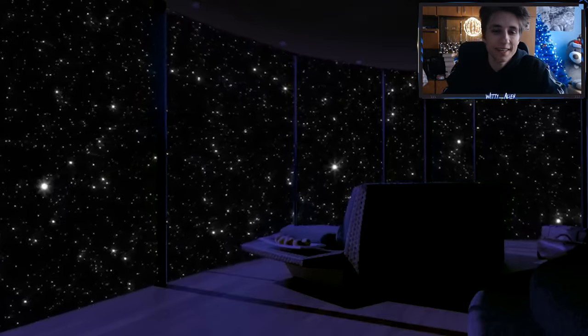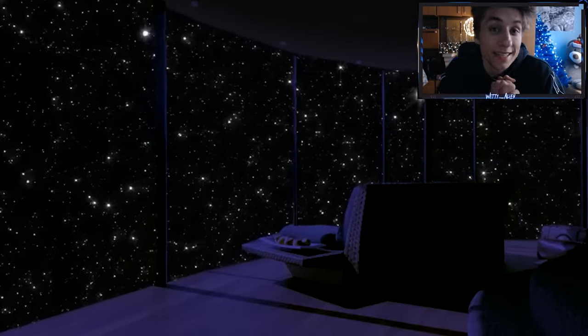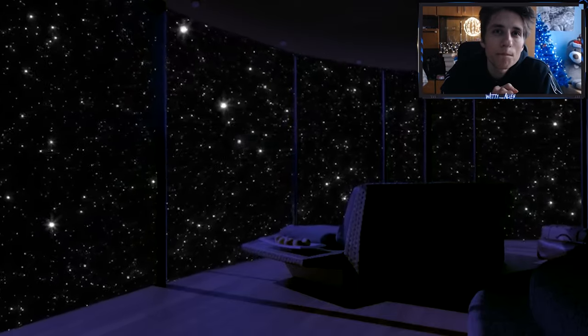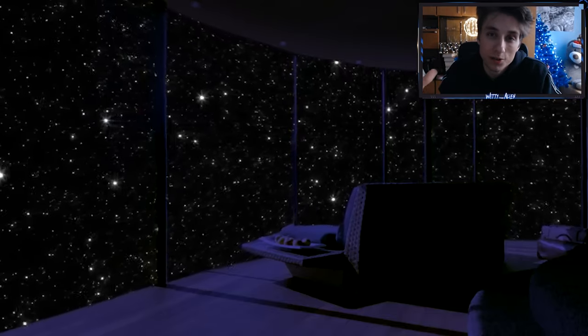And now, my dear friends, we have a surprise question like every video. Our today's question is: what is the biggest planet in our solar system?